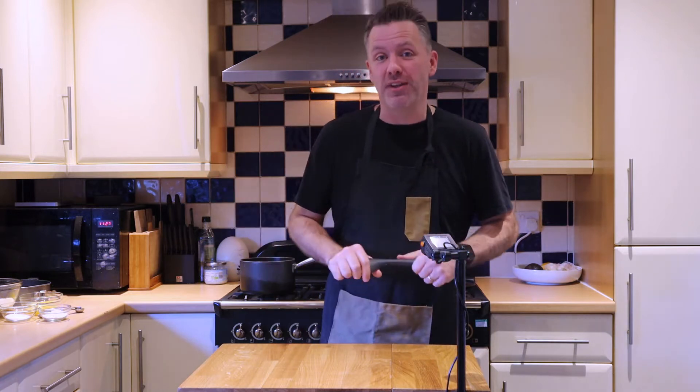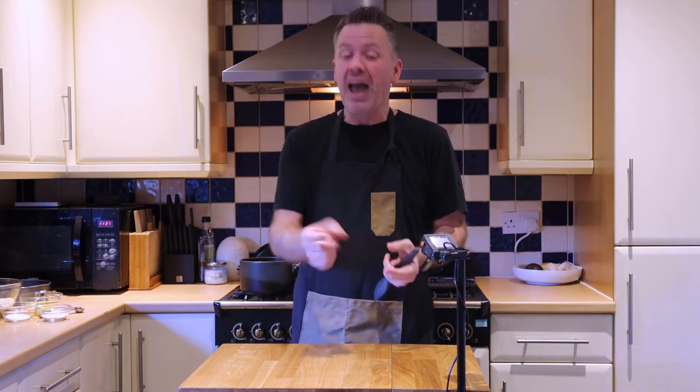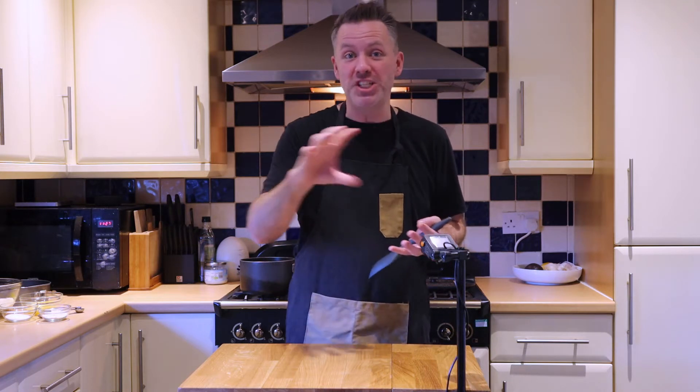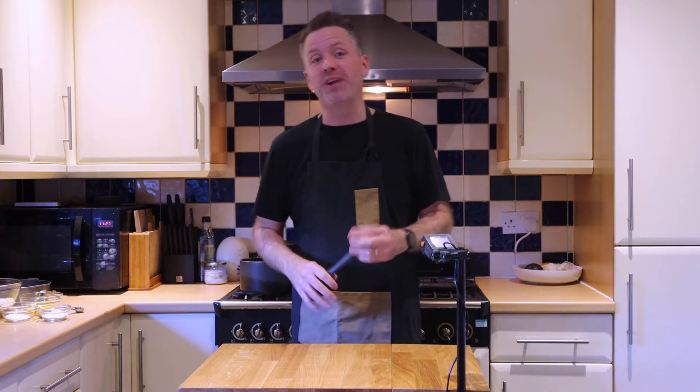We had the amazing opportunity to travel earlier in the year before the real COVID restrictions kicked in. We went to Paris and we had this cheesecake there, which was amazing — it had a nice base, a nice layer of caramel butterscotch, and then a beautiful, lemony, fluffy, cheesy, cakey bit. So I've been working on that, and I think I've come close to it, and this is really good.